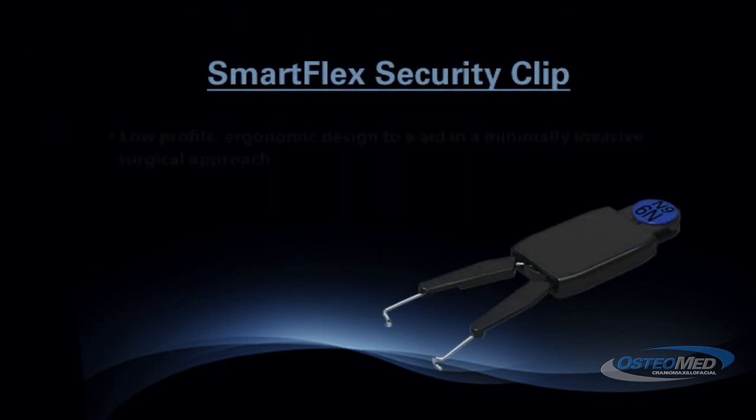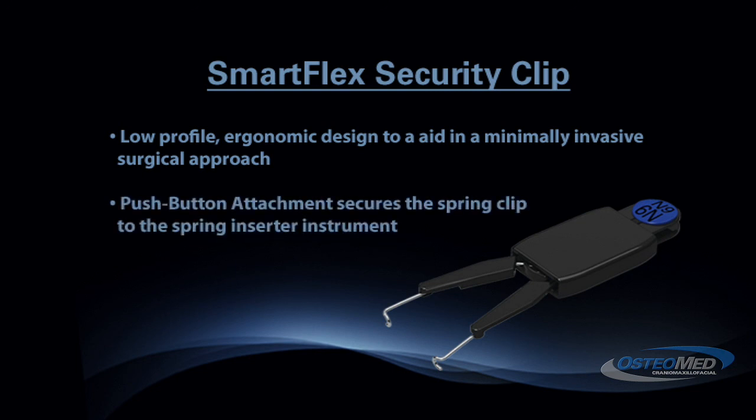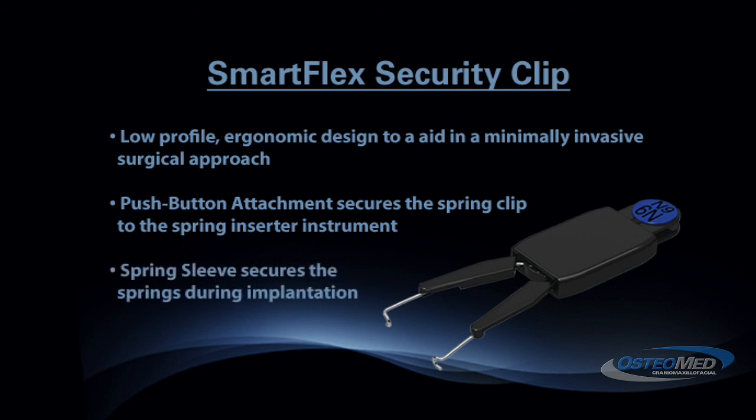The SmartFlex spring clip offers a low profile ergonomic design to aid in a minimally invasive surgical approach. The push button attachment secures the spring clip, and the spring sleeve secures the springs during implantation.